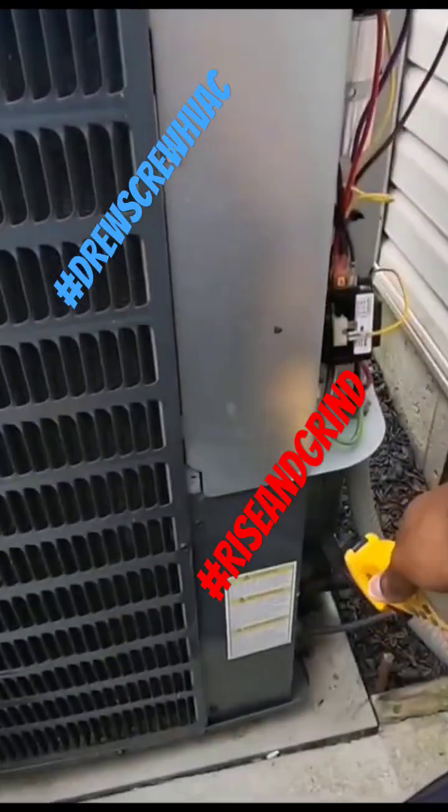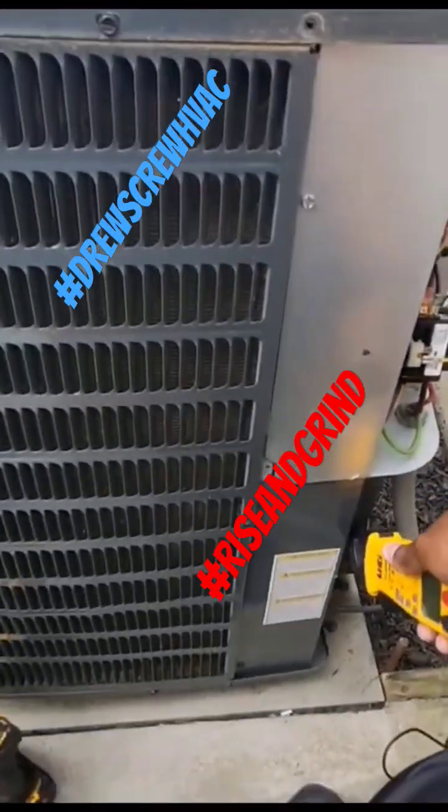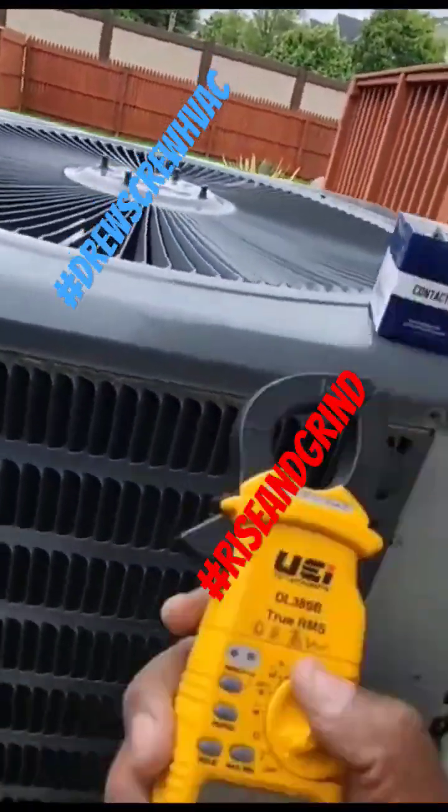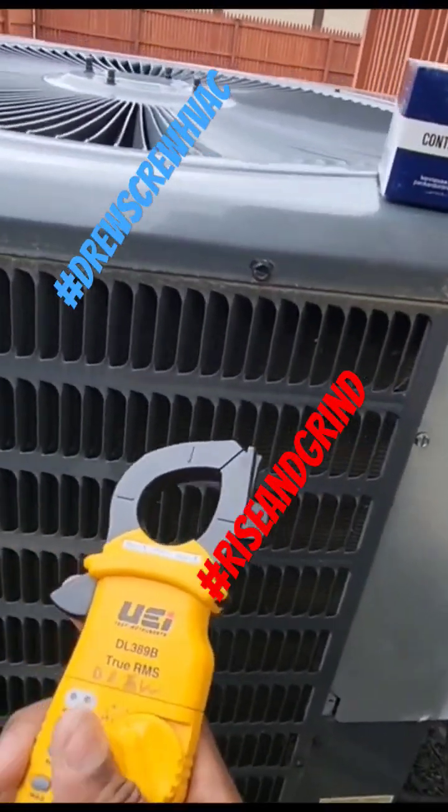...draw on your compressor. Guys, always relate to the data plate. With these Goodman data plates, all the info is on the bottom here. But as far as normal amps, guys, it's a bunch of variables.